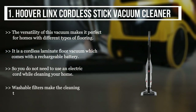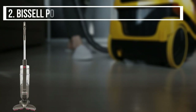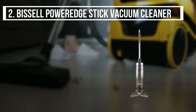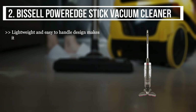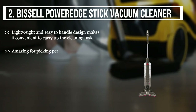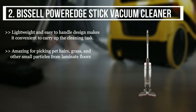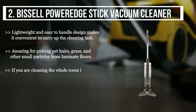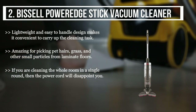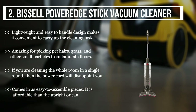The second product we have is the Bissell Power Edge stick vacuum cleaner. Its lightweight and easy-to-handle design makes it convenient to carry out the cleaning task. It is amazing for picking up pet hairs, grass, and other small particles from laminate floors. However, if you are cleaning the whole room in a single round, the power cord will disappoint you. It comes in easy-to-assemble pieces and is more affordable than upright or canister vacuums.